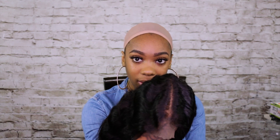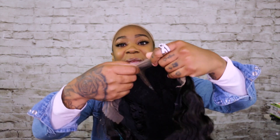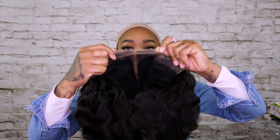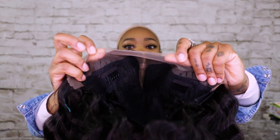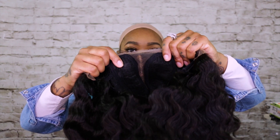That part is so bomb. I have never reviewed a human hair wig where the lace looked like this — I'm not even going to lie. Normally I'd say you're going to have to customize it, but no — this is already done. Look how bomb that lace is. It has the lace front right there.